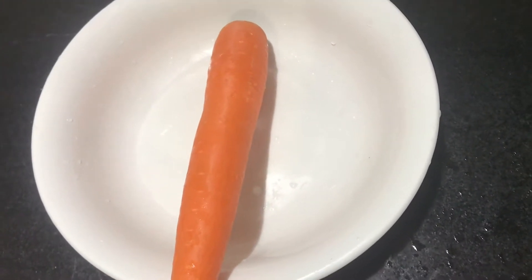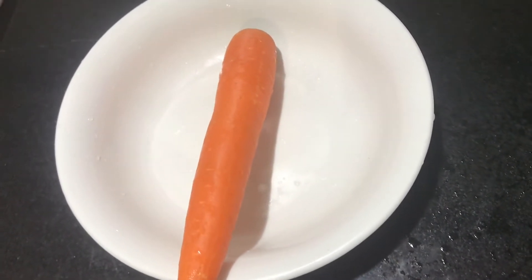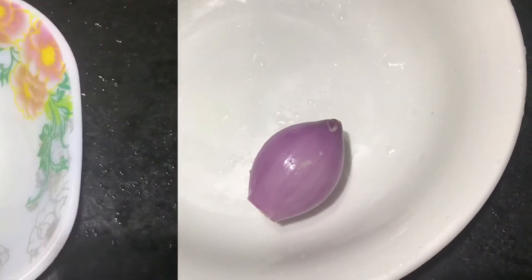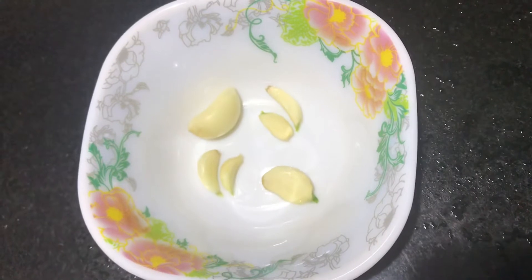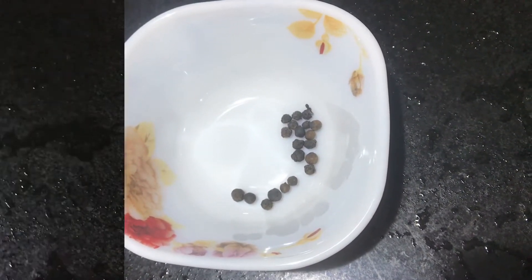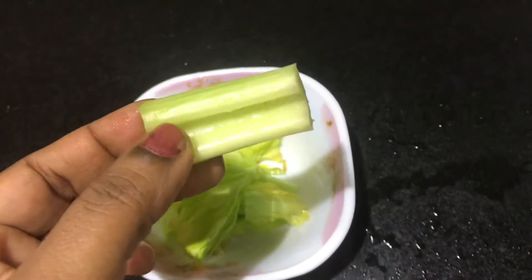Let's take a little carrot. The carrot is in the portion. This is a small amount of apples. Add a small honey and a small piece of carrot. Let's add the celery into a small piece.